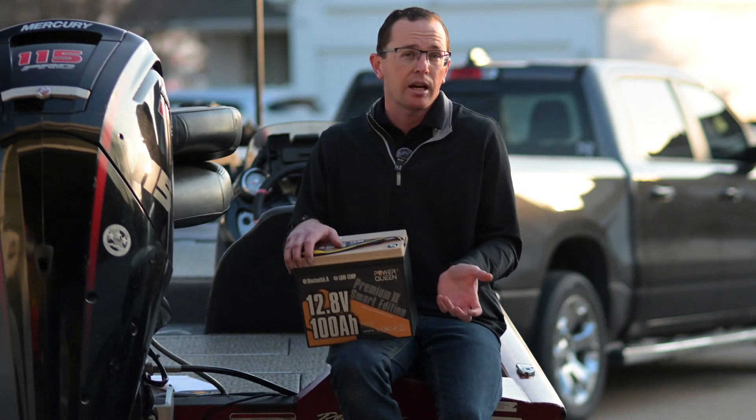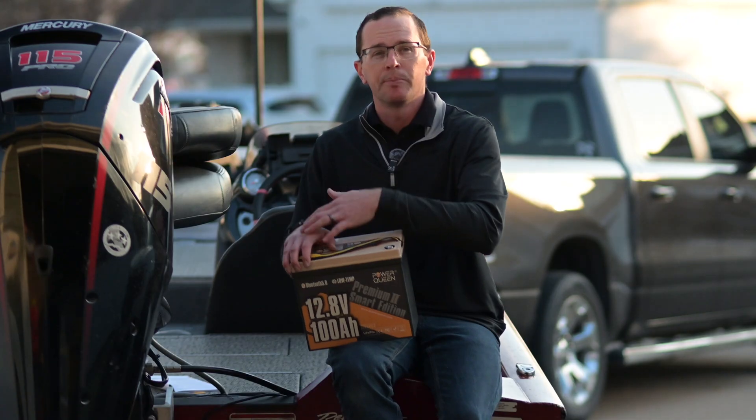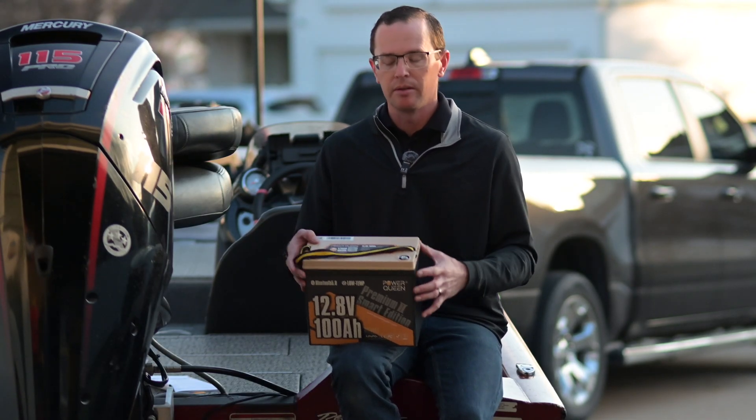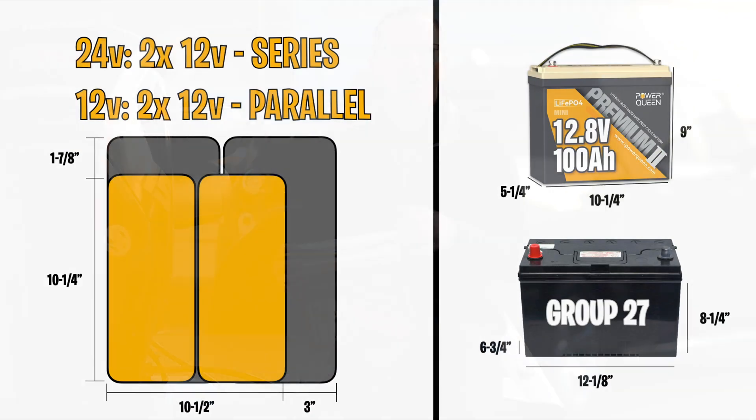This one is very small and narrow, and it's able to pack a punch. Especially if you're considering two of these — let's say you've got a small tracker that came with a 12-volt battery and you want to convert it to a 24-volt trolling motor but don't really have the space. Here's how it lays out: two of these take up a lot less real estate.